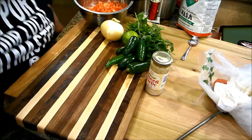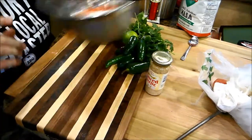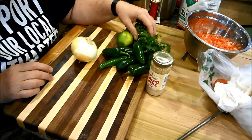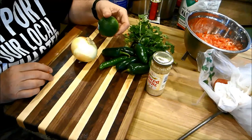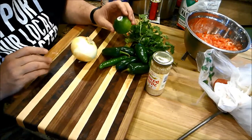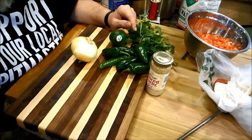All right, we got our tomatoes all cut up — that's about three to four cups of chopped tomatoes. Now I'm going to do the onion, then chop up these peppers, dice up the cilantro, and squeeze in the lime juice. I'll get all that chopped together, put it in the bowl, and then we'll see how it tastes.